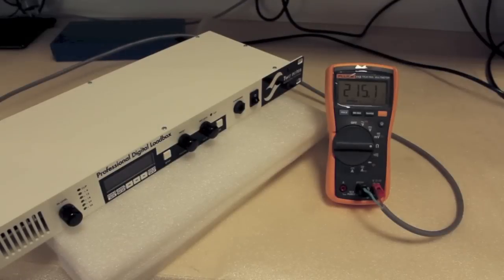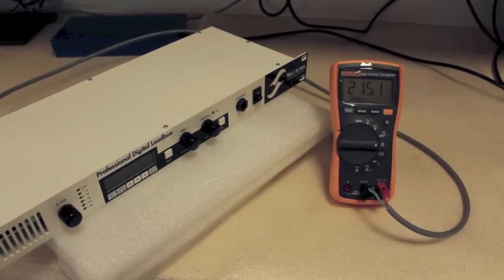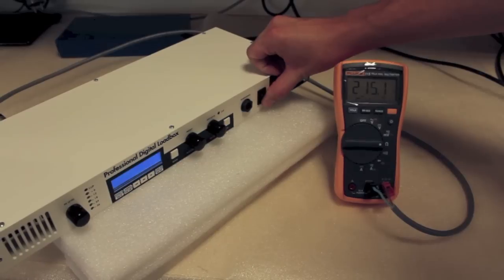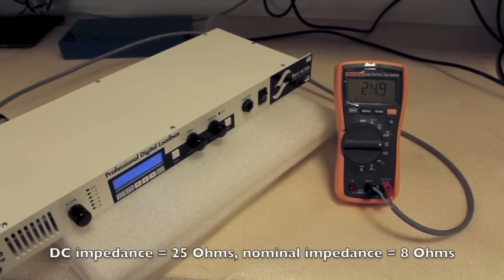When your device is off, the loadbox is not activated, and your amplifier will be connected to a security load of about 220 ohms. When the machine is powered up, the loadbox is active and presents a DC load of about 25 ohms.